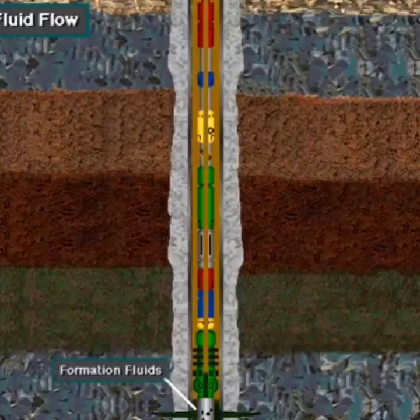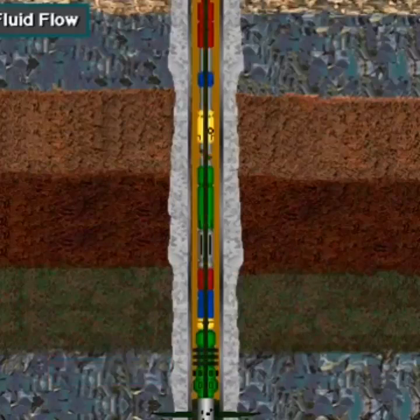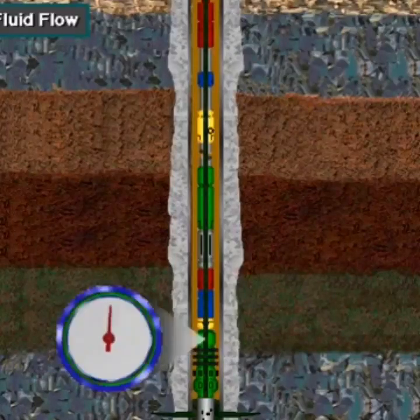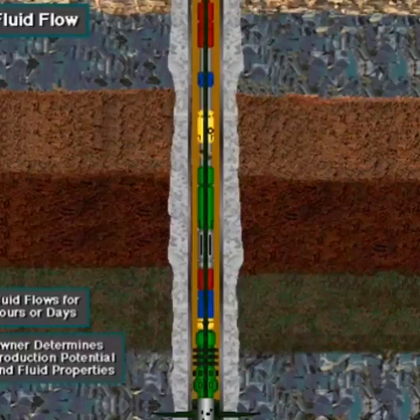With the ports open in the DST tool, formation fluids flow. They push any drilling fluid in the hole below the packer into the tool, then flow up the tool and the drill string to the surface. The test crew first lets the well flow for a short time to clear out the drill stem, then shuts in the well for a time to allow pressure to build. The well owner then allows the fluid to flow for a few hours or several days, depending on the well. Produced fluids are caught in a holding tank or burned off as they reach the surface. During the flow period, the owner determines the well's production potential and fluid properties.